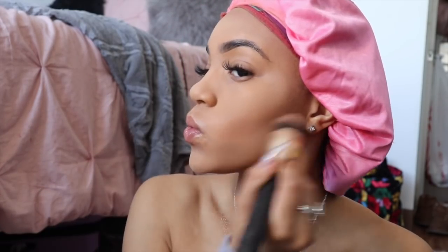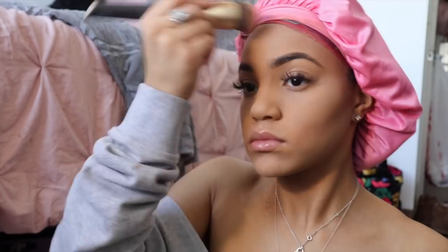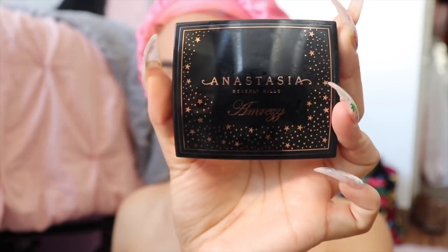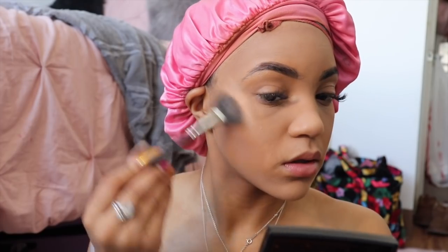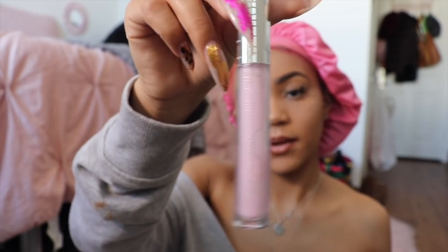Now I'll just wipe away this translucent powder. I'm going to take my Amrezy Highlighter by Anastasia Beverly and just highlight my face. Now I'm going to go in with my Cork Lip Liner from MAC and line my lips.